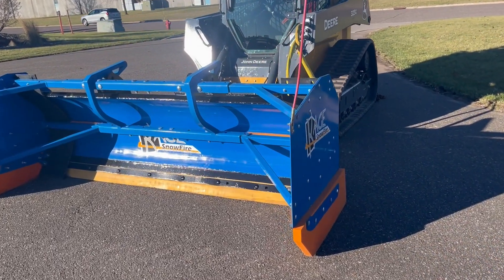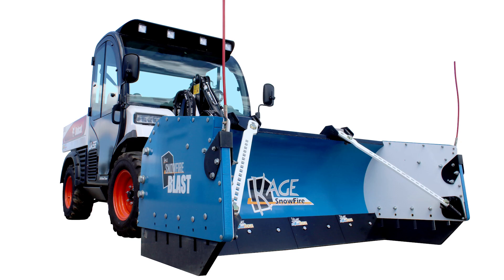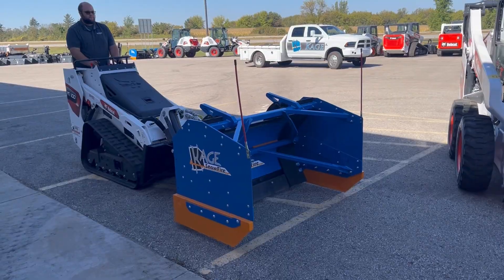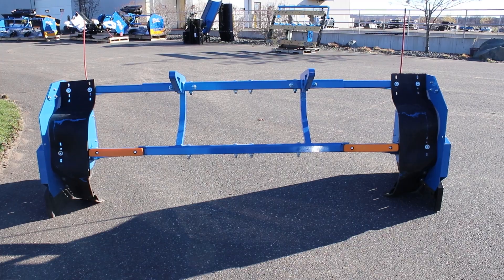Now let's look at this on the Snowfire 2-in-1 system and the Snowfire Blast. The Cage Snowfire line of snow pushers is designed for compact, and in some cases mini, equipment. In this case, we're going to start with the side panels.